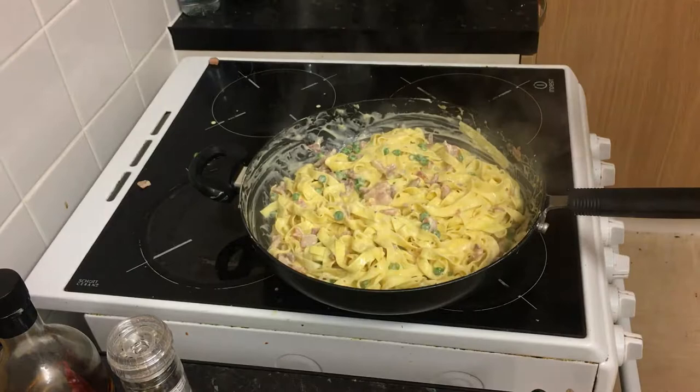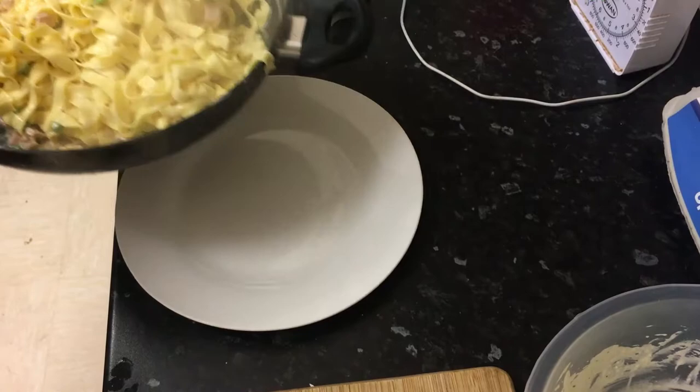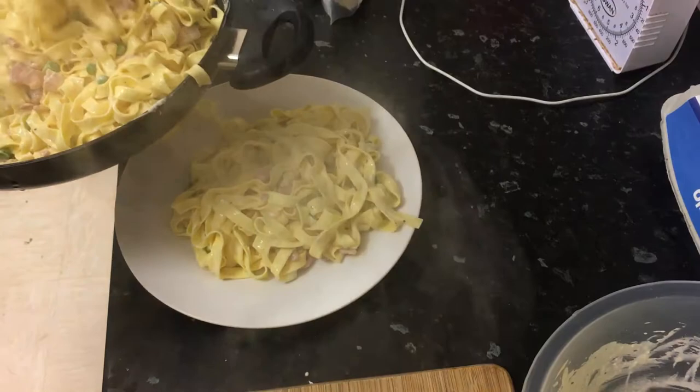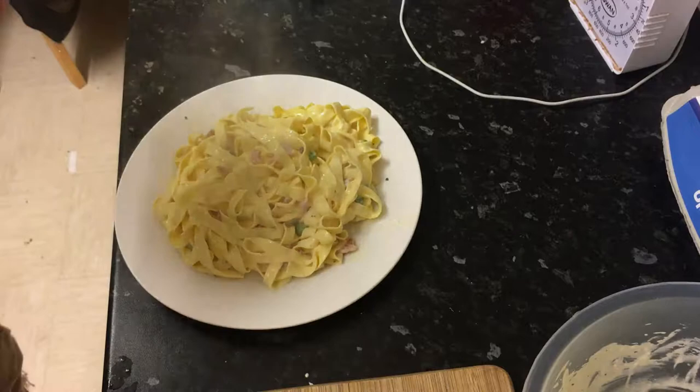And that is it! That is the carbonara right there — done and dusted. All you want to do now is serve it up. Get some tongs, pile some of that on there. There it is — quick, easy, tasty carbonara. And of course use your leftover parmesan or whatever cheese you want over the top.